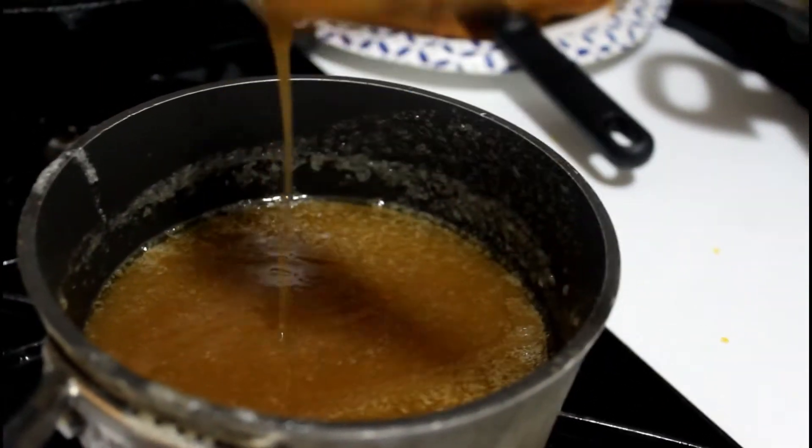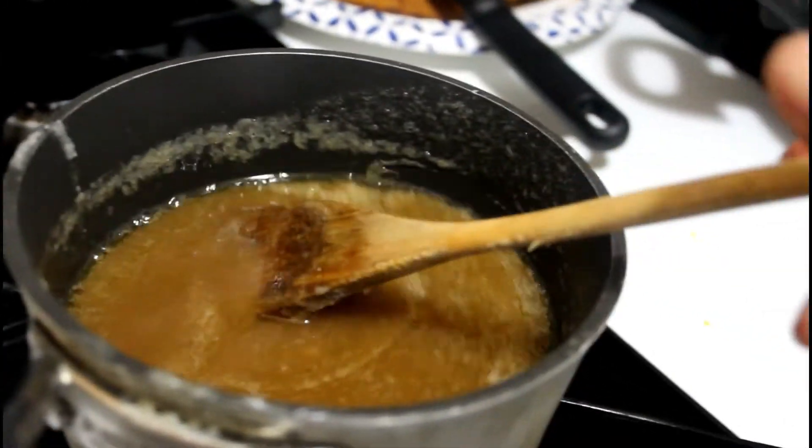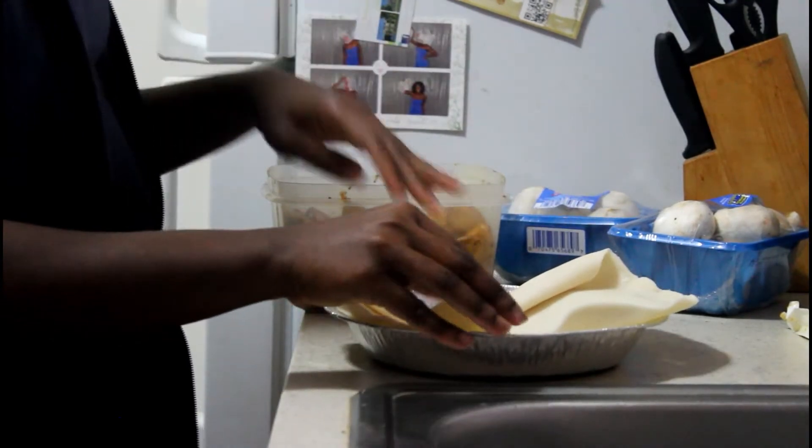I'll let that simmer for a little bit longer because, as you can see, it's not viscous enough — it's a little too watery. I'll just let it sit for a little bit.